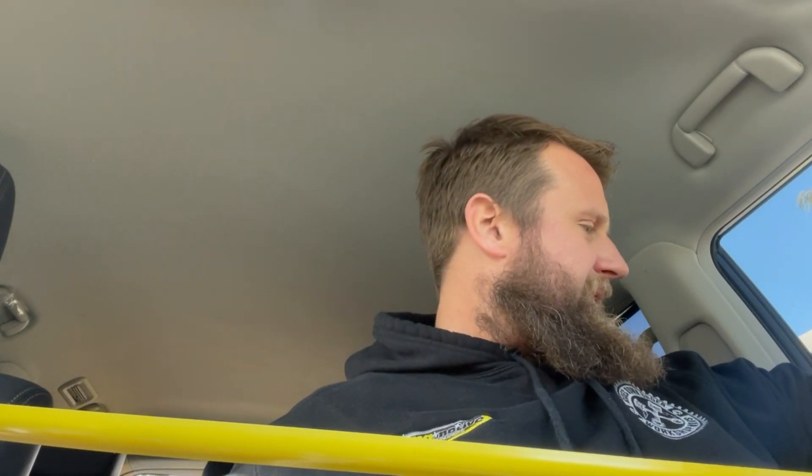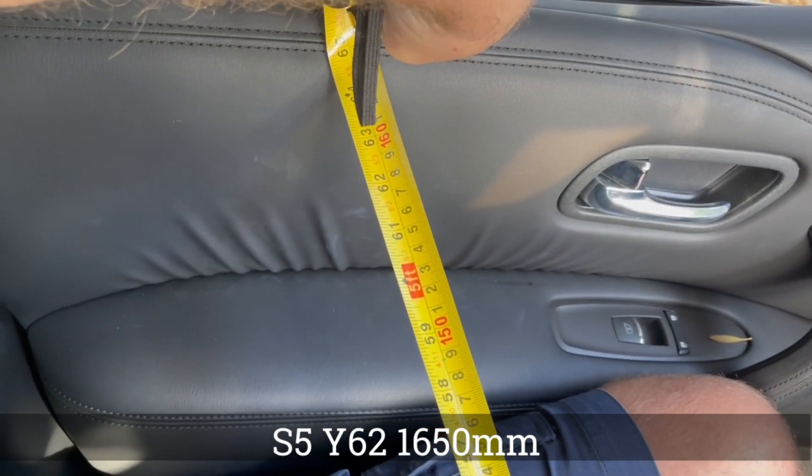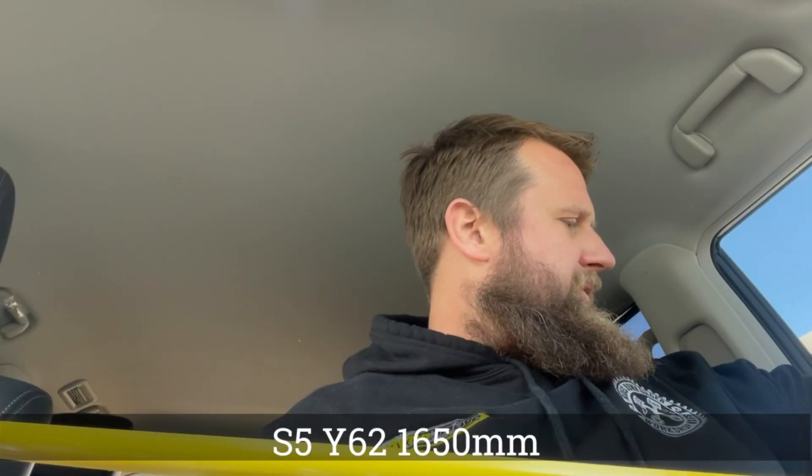Bear with me - I need to do some creative camera work. I'll go from the inside to the top inside of the door - that'll be consistent across vehicles. We are sitting at 1650, so 1650 shoulder-to-shoulder in the Y62.